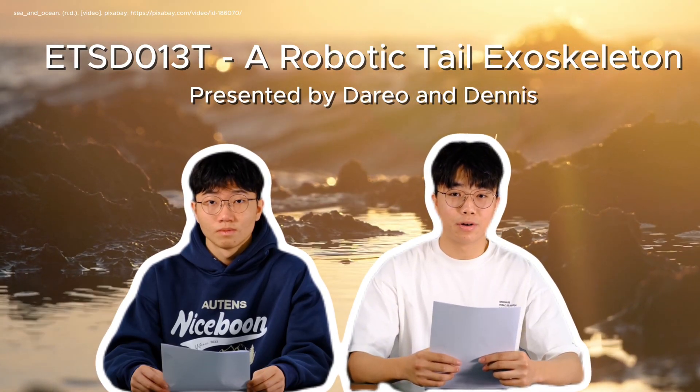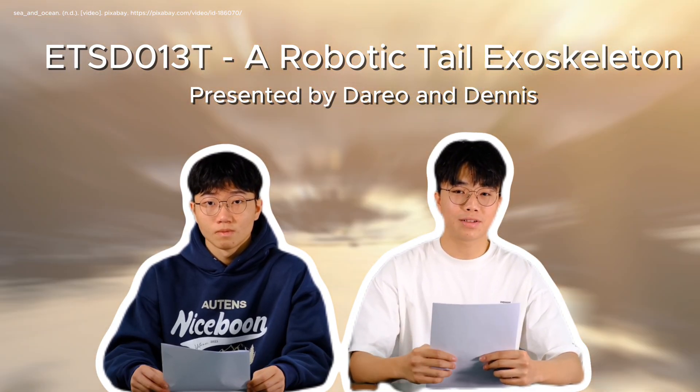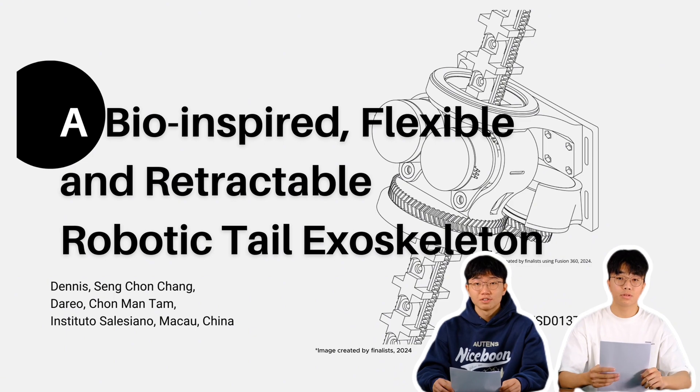Hello, my name is Dennis and this is my partner Dario. We're researchers from Macau and finalists at ISAF. Today, we are excited to introduce our project: a bio-inspired robotic tail exoskeleton.